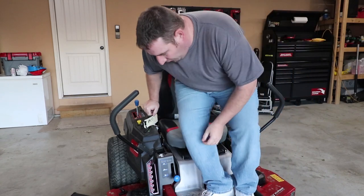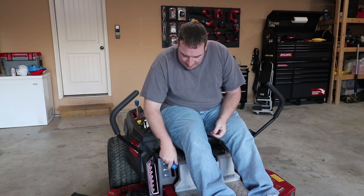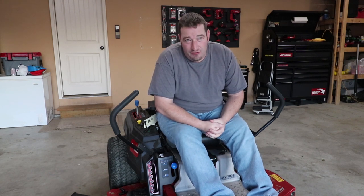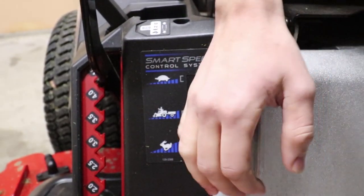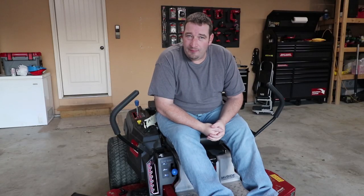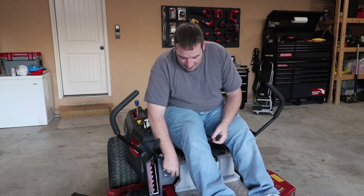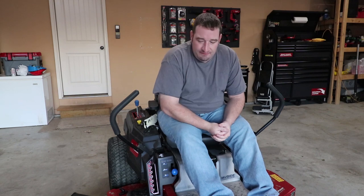Another great feature about this mower is it comes with three speeds. If you're in the learning stage or just want to move slower, you can put it in the top notch which is your turtle — that gives you four miles per hour. The middle setting gives you five and a half miles per hour, great for pulling a trailer or moving mulch. And if you want the fastest, move it all the way down to rabbit speed — that gives you seven miles per hour.